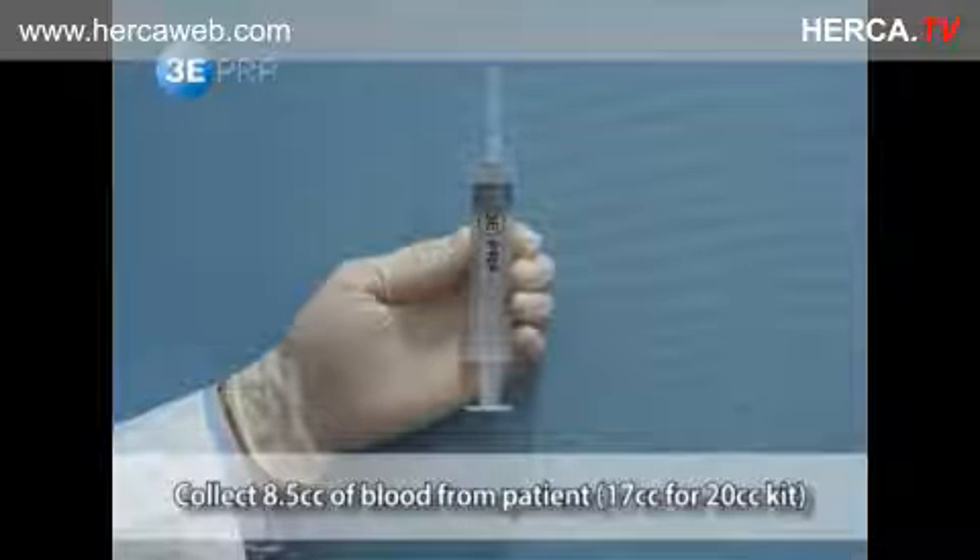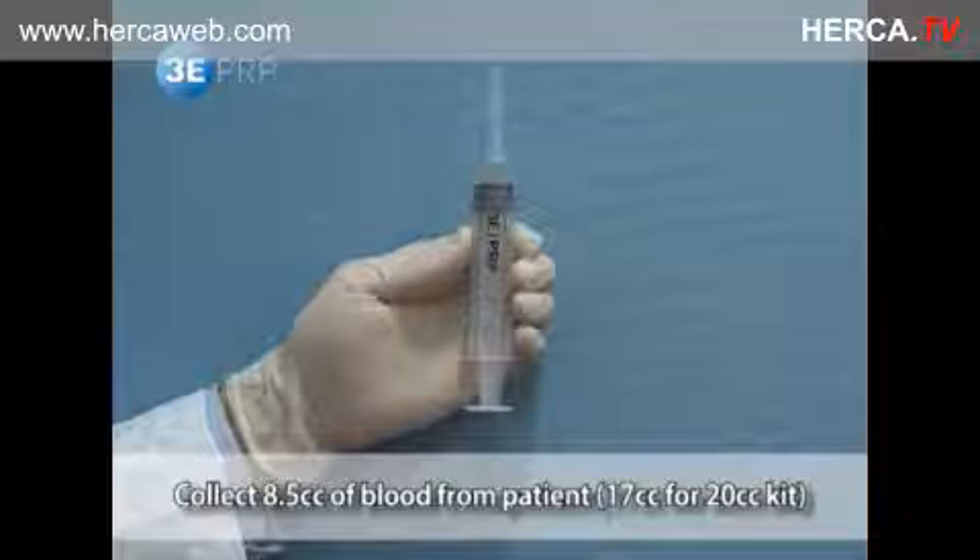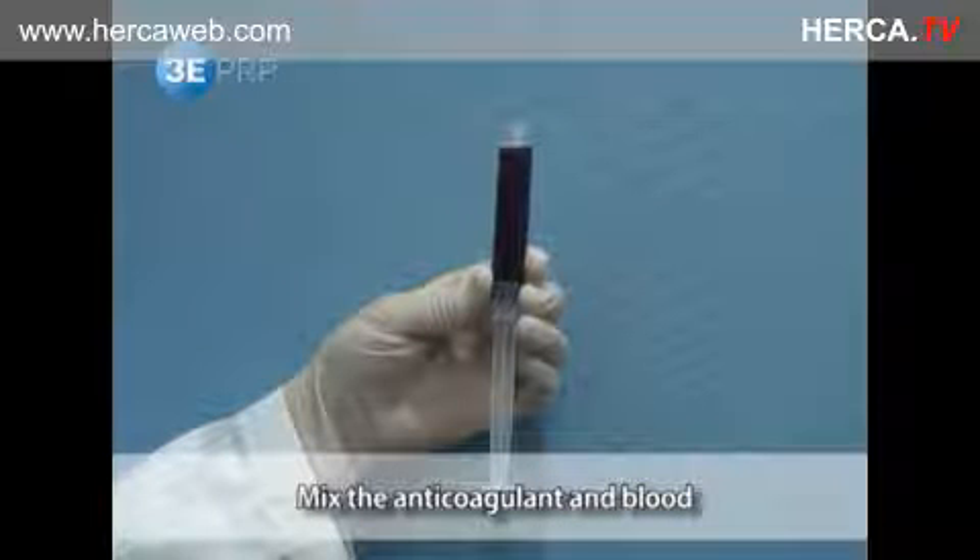Replace the needle and collect 8.5cc of blood from the patient. Remove the needle and seal the entrance with the cap.